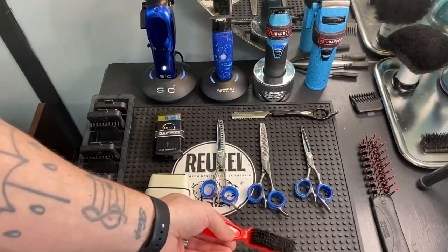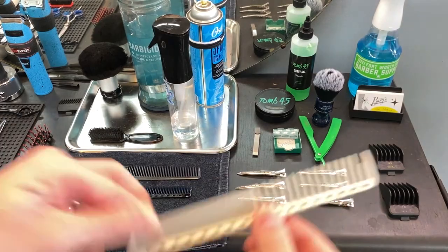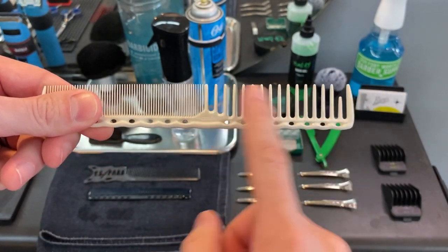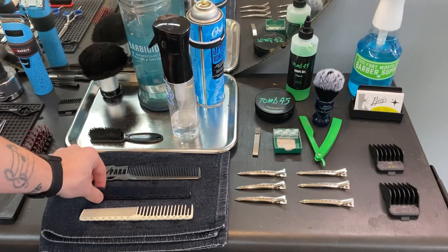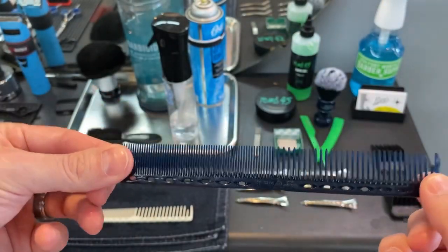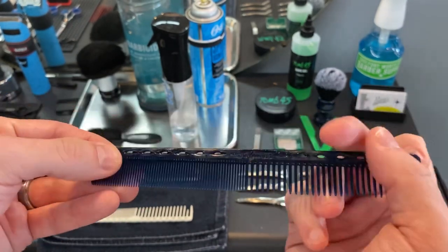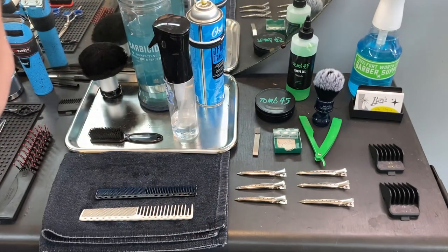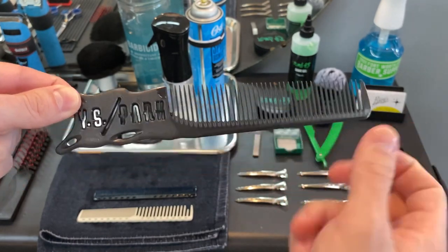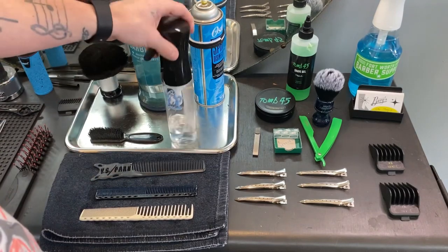I got my brush for fading. Next up we got my combs — I have a YS Park 332 with the super wide teeth, and the YS Park 339, which is the main one I use because the teeth aren't super wide so they can still pick up the hair. I also have the YS Park 209, which I mainly use for scissor over comb because it's bigger and easier. And my water bottle.